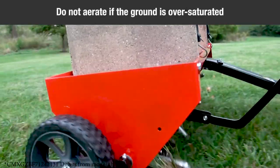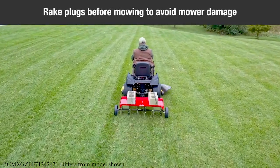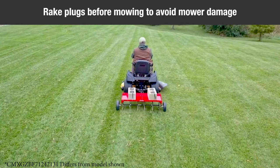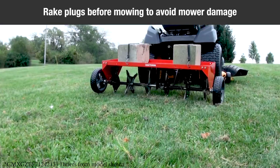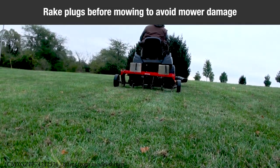Do not attempt to aerate if the ground is too wet or muddy. Due to possible small rocks and gravel which can be present in aerated soil plugs, it is recommended that the plugs be raked. Otherwise, damage to the lawnmower blades may arise, especially when reel-type mowers are used.